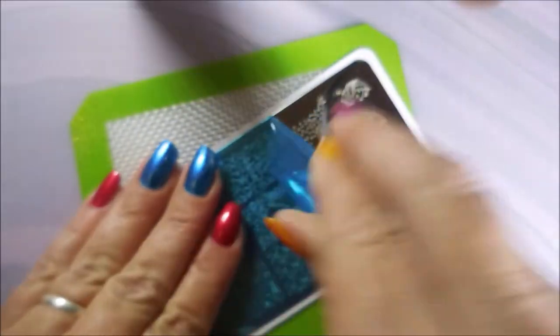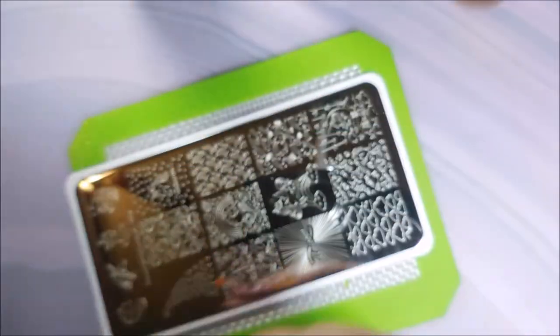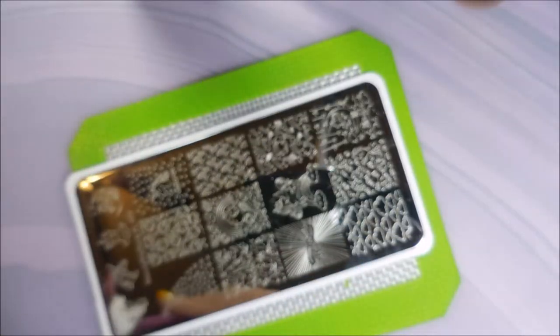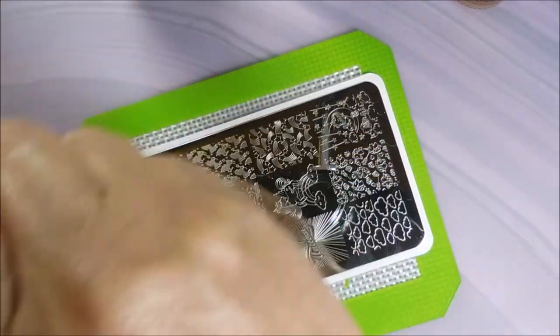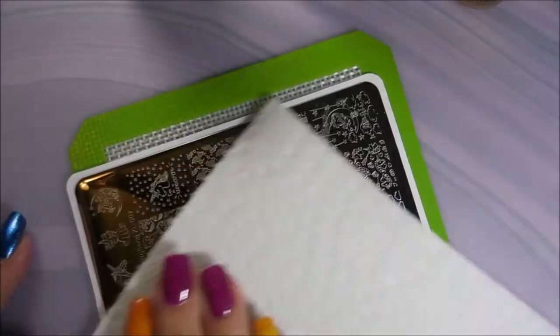I'll be using the Beauty Big Bang stamper and my Clear Jelly scraper. Got to get this blue film off so we can get to it. I am really excited about this one because I had to do a unicorn mani earlier this year and I didn't have but like one unicorn image on all of the plates I owned. So this plate is great for that.